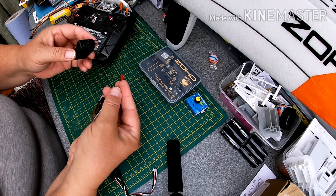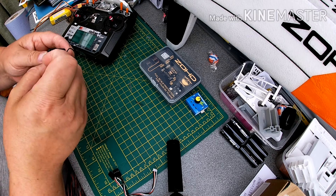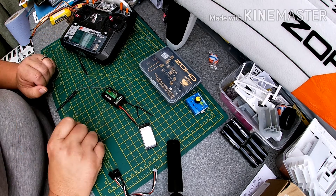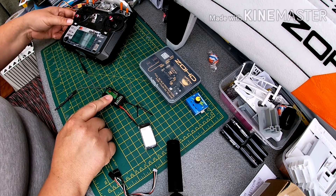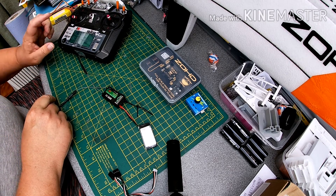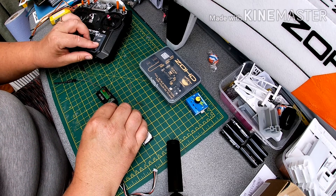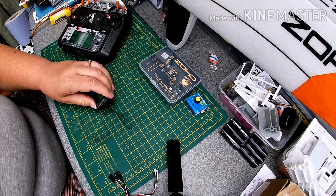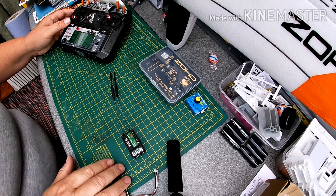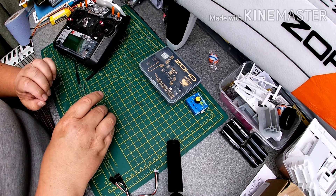Then with a one-cell battery, or anything from 3.5 to 5 volts, pop that in — that will power the receiver and the binding is complete. There's a low voltage alarm; don't worry about that. Turn that off, take it off, and put it away.